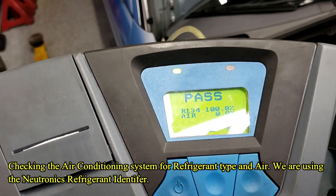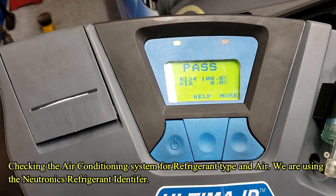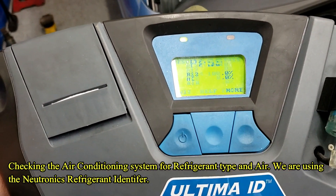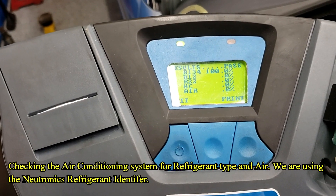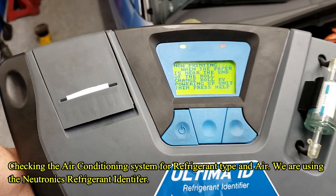So you got 100% 134A. Hit more — 0% air, which is good. And he has no other refrigerant. Hit print. And now you would give this to the customer. And it's that easy.